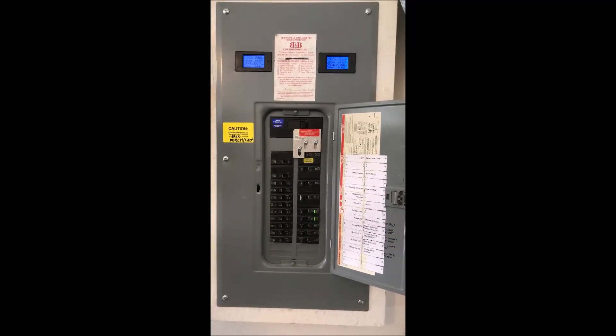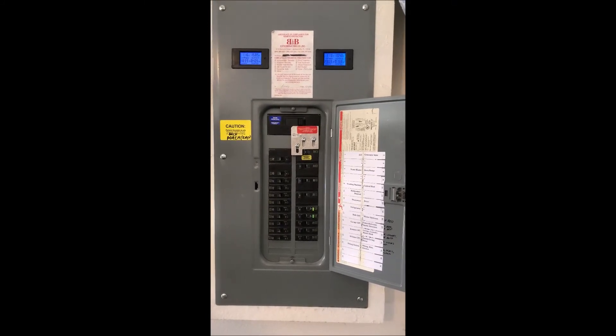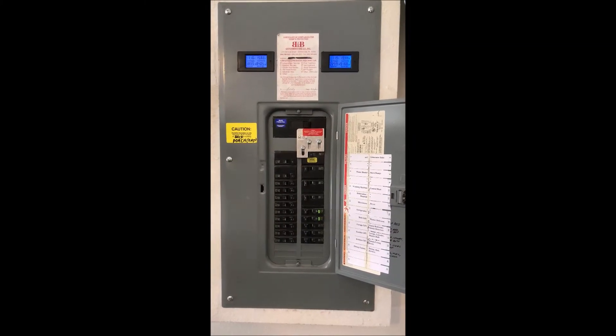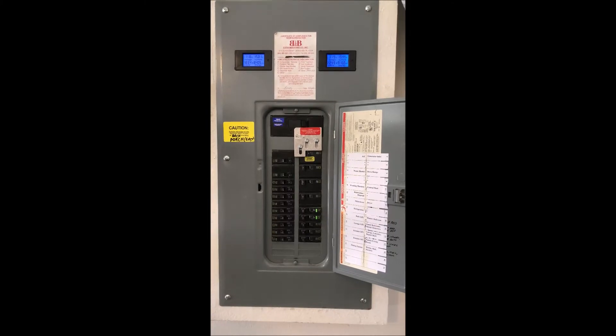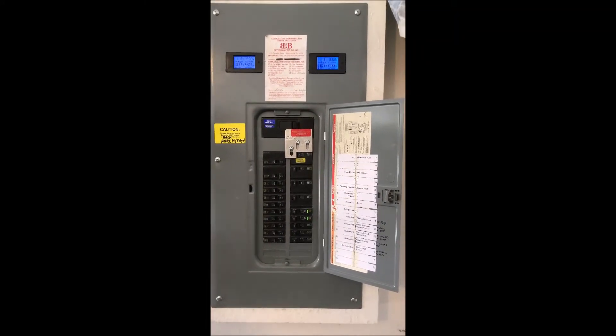The stove elements — the small elements are about 2,000 watts typically, and the larger elements use about 3,000 watts. So you could probably use 2 or 3 of those elements at one time for the generator size we've got, which is a 10,000 running watts and 12,000 starting watts capacity.